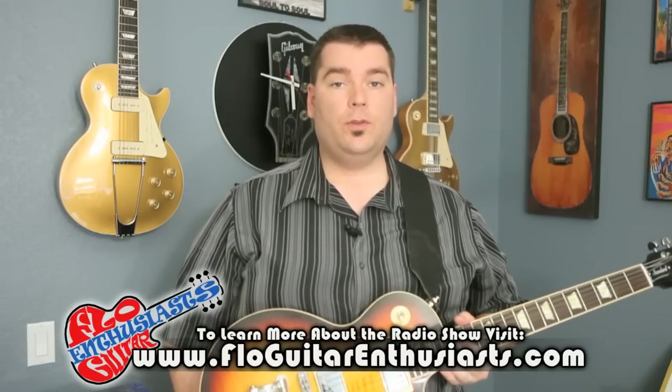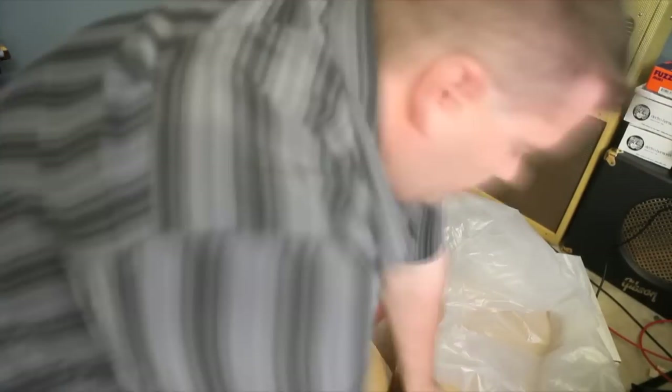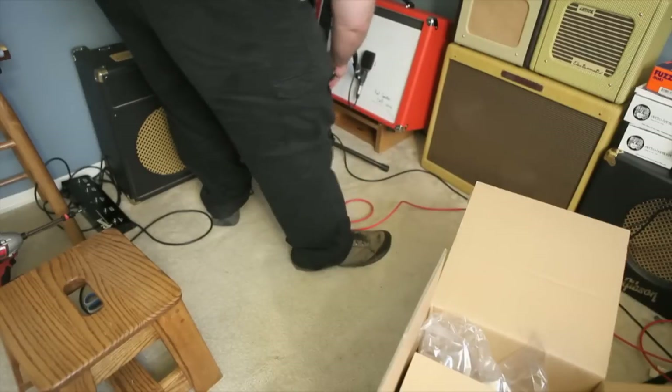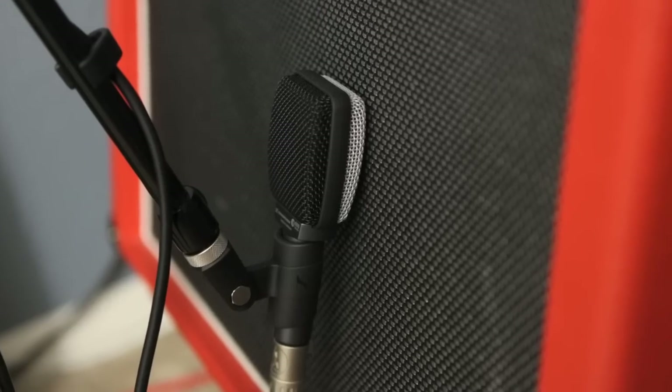I'll be using a Gibson Super Gold Tone 30, plugged directly into each speaker. I used the exact same speaker cabinet, same amp settings, and made sure to measure the mic placement every single time while I changed out the speakers. I'm using a Gibson Les Paul Standard, plugged directly into the Gold Tone, so let's take a listen.